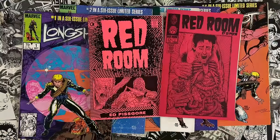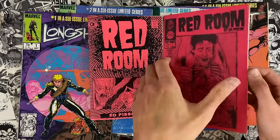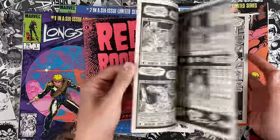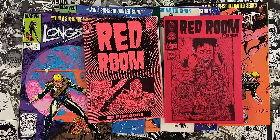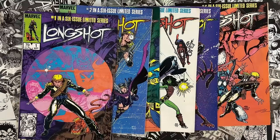Patreon.com slash Ed Piskor is where I'm serializing my current comics project, Red Room. Three bucks to get you the complete archive. Issue one is up there in total now. The artwork is on that site at a high enough resolution that people have been sending me their bootleg copies. Send us two so Jim could get one. And issue two is being serialized as we speak. Every Tuesday, new pages go live. Three bucks to get you that archive.